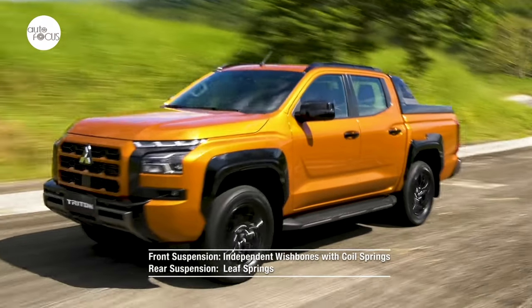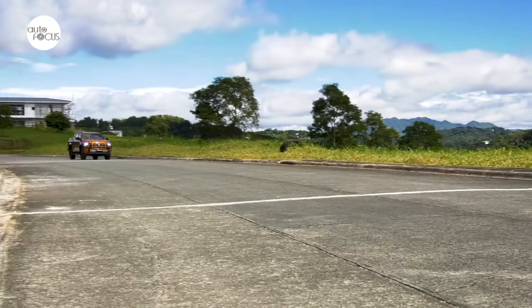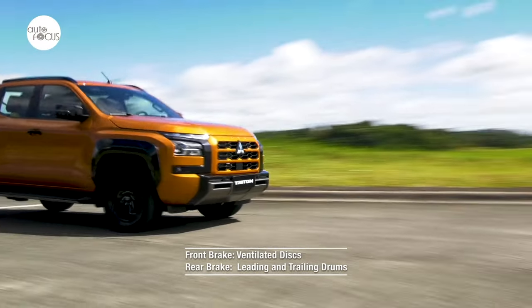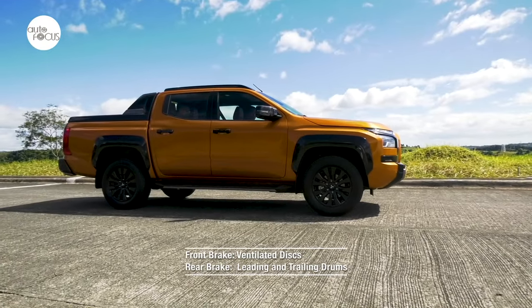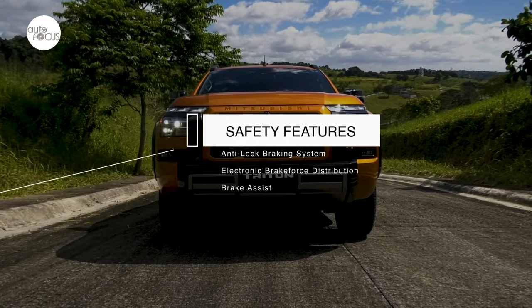The Triton's suspension system uses independent push bolts with coil springs in the front and leaf springs in the rear. The brake system uses ventilated discs in front and leading-and-trailing drums in the rear, and comes with anti-lock braking system, electronic brake force distribution, and brake assist.